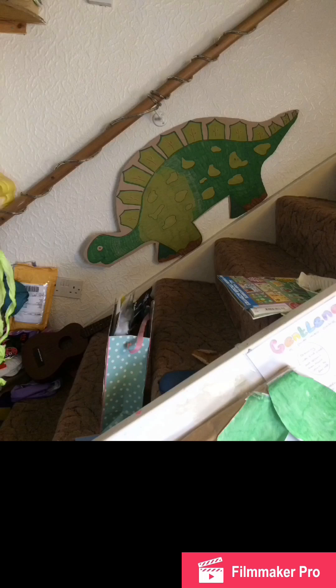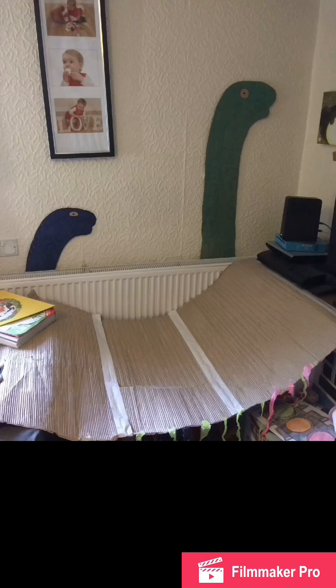Also on day one I colored in our steggy on the stairs - it took me ages and my green pen ran out. Between days two and three, me and my husband colored in the two diplodocuses behind the radiator.